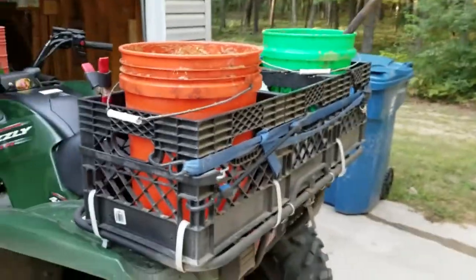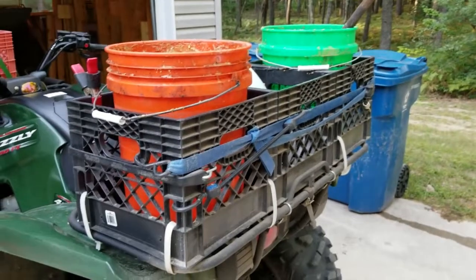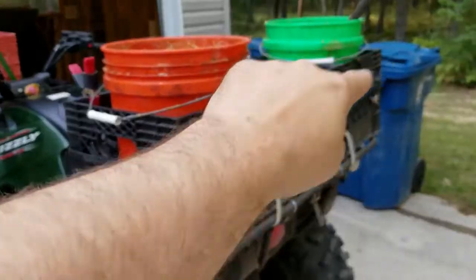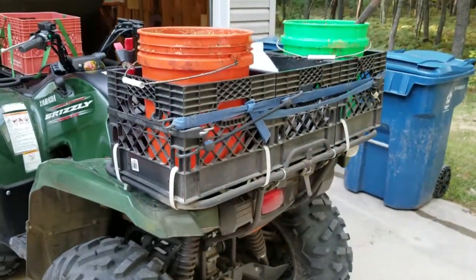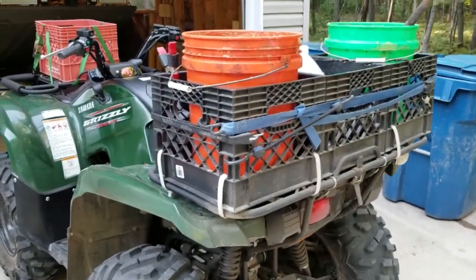Rock solid and durable. Now what is nice about it — you can see I have buckets in there. I can also lay my stands right on top of there and then put a strap right across here, right over the stand on the other side and hold it and have my stand sitting on there. I can put my jet set full of gear on top of there.